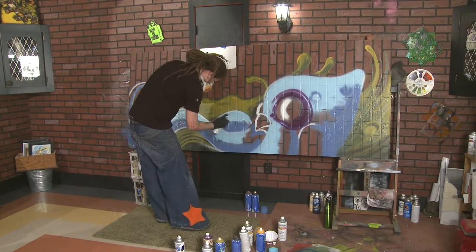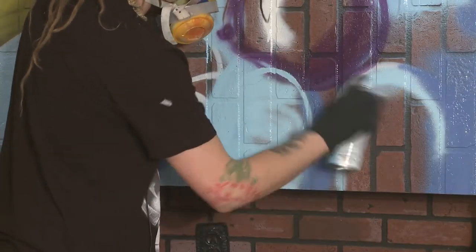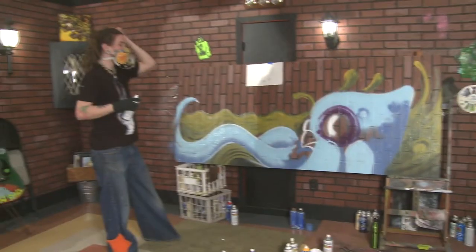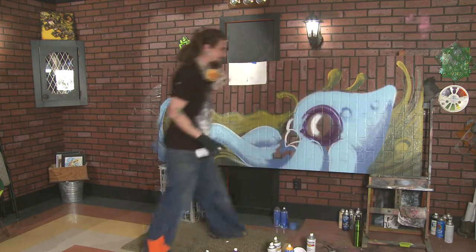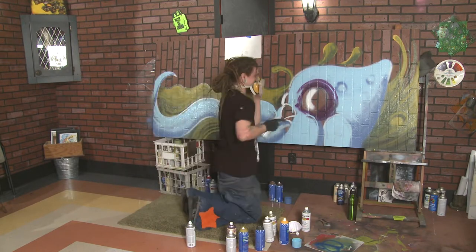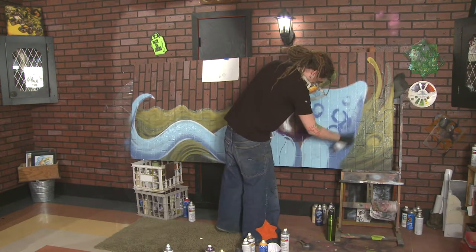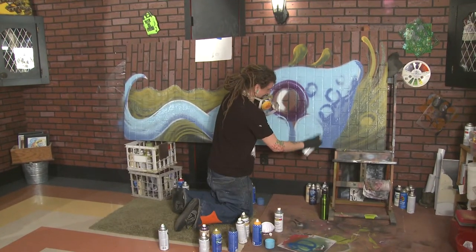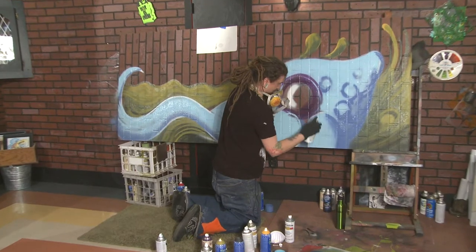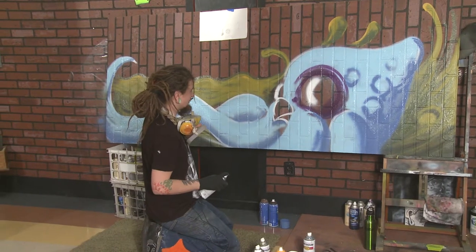Sometimes people get a little bit offended by it — it's a little bit too much for some people. Some people really, really like it, some people could care less about it. Some people don't like to give spray paint the time of day because it's spray paint — it's not fine artwork in some people's eyes. There's a lot of people that just think it's vandalism, but that's because of what they've seen, and that all has to do with exposure probably. I think I would definitely be satisfied if people started thinking it was a little bit more of a hard thing to do, because it's a lot harder than some people think.